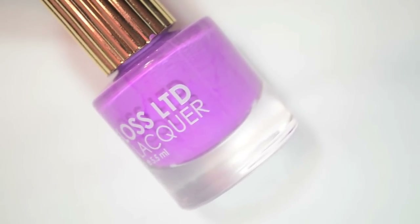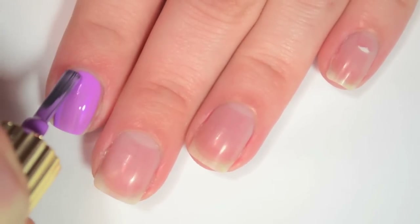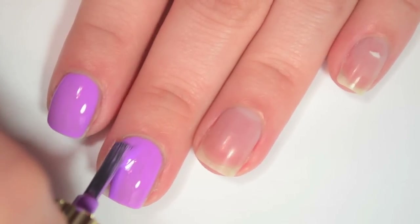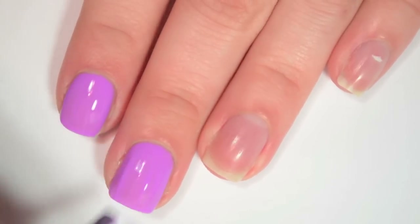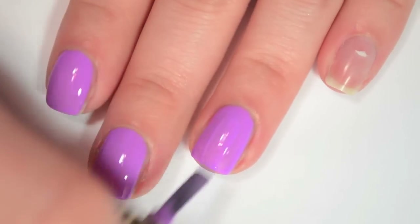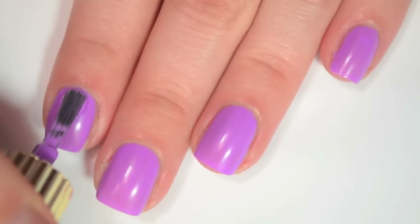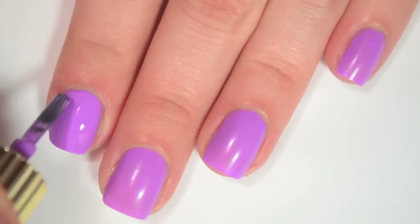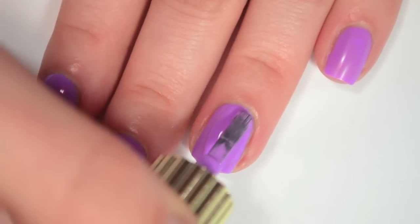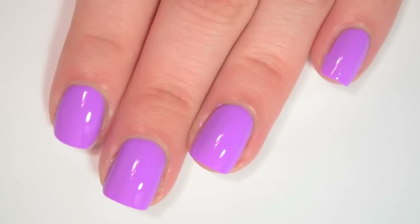The next polish is called Lean, and this is kind of a neon pastel-ish purple. Here is one coat of Lean. This one covers really, really well on the first coat — it's almost a one-coater but not quite, with some streaks still visible. It has a fantastic formula, very, very easy to apply. It's like the perfect mix of the thicker and thinner formulas we've come across so far. Here is two coats of Lean — this one covers completely on two coats with no streaks. It dried to kind of a semi-matte finish, so you would want a top coat if you want it glossy.